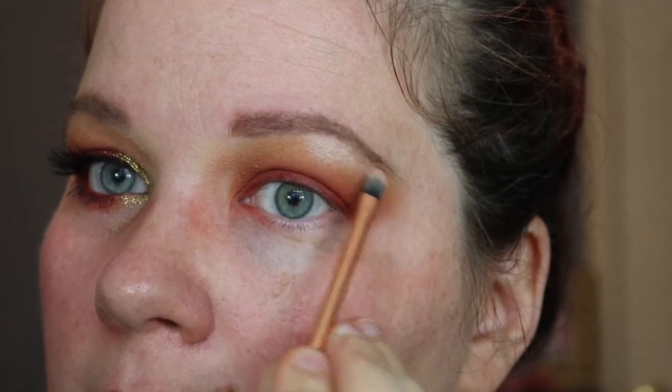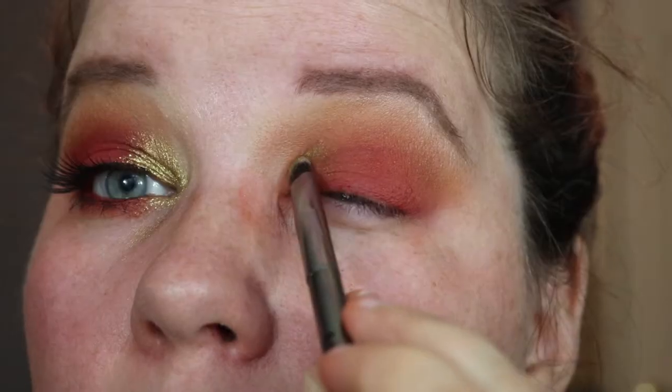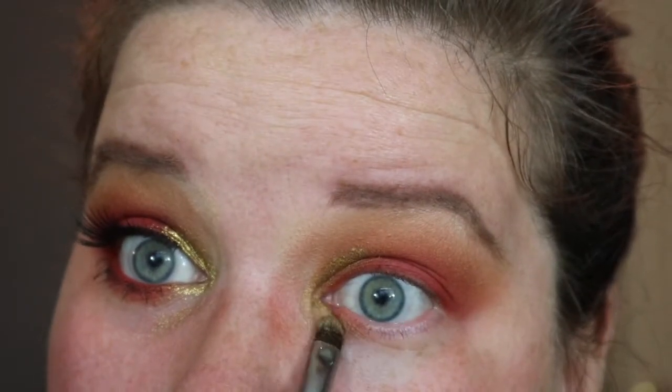Our brow bone needs a little highlight. I'm going to take the Voxxam Custom palette, use this shade here on a Real Techniques detailer brush, and put that highlight on and blend it out. Now it's time for that gold. I'm going to take a loose pigment profit on a Morphe G20 — not G6, G20 — and pack it on in the inner corner. It's a more burnished gold than the picture, but you use what you've got — you put your own spin on it using the things you've collected. This is just going to serve as a base for the glitter.